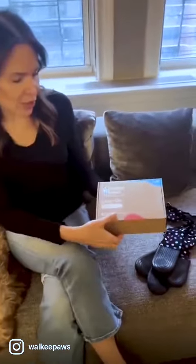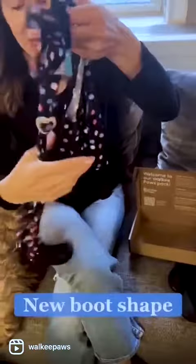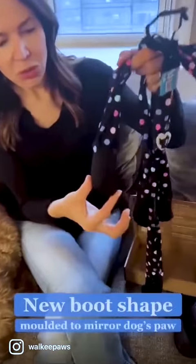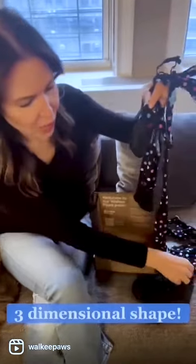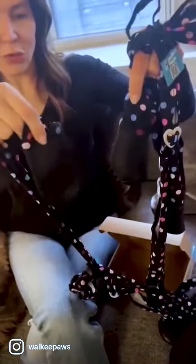Introducing the new Easy On Deluxe Walkie Paws. They come in a new package that is totally recyclable. The boot shape is completely different — we now have boots that are molded to mirror a dog's paw shape. It's a three-dimensional boot. I'm going to compare it to our current Walkie Paws: the old U-shape has grippies all over.